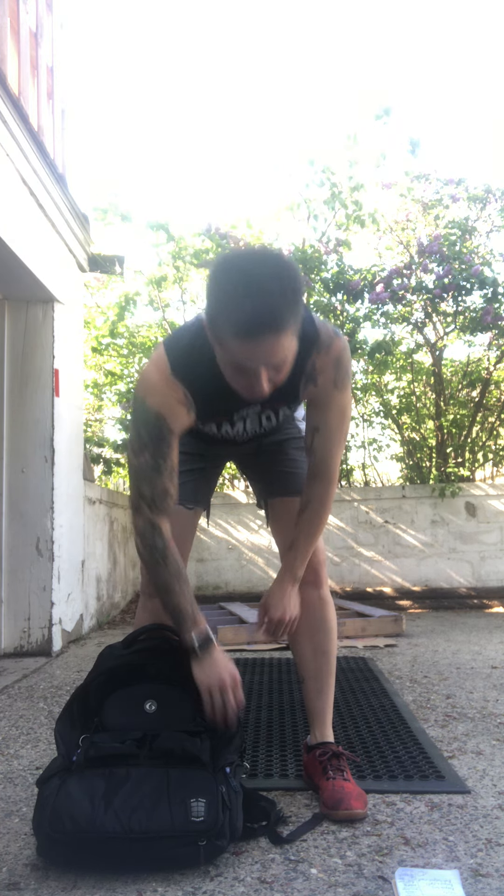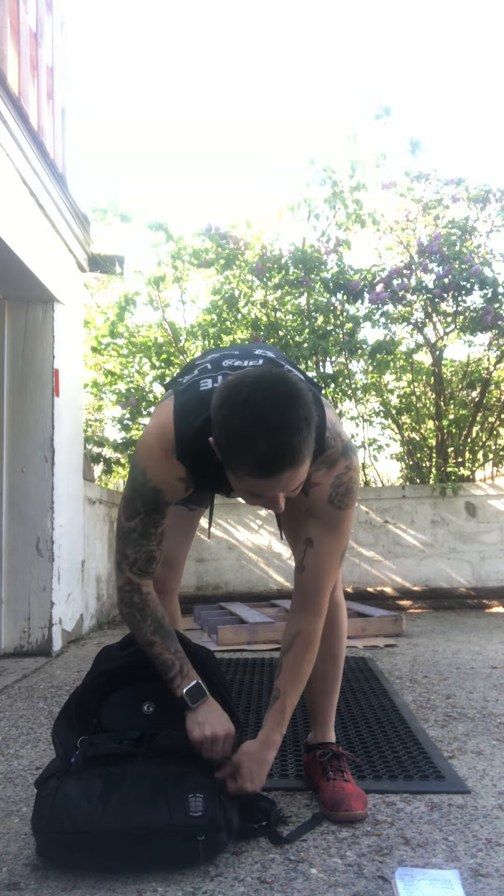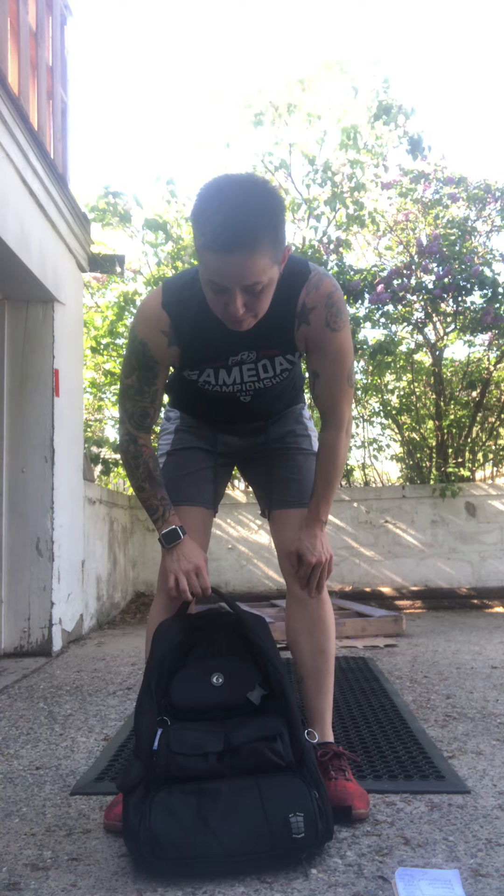Hello! Coach Jen coming at you with the no equipment workout for May 21st. We've got a Tabata today, so what we're gonna do is eight sets of 20 seconds of work, 10 seconds of rest for each movement.